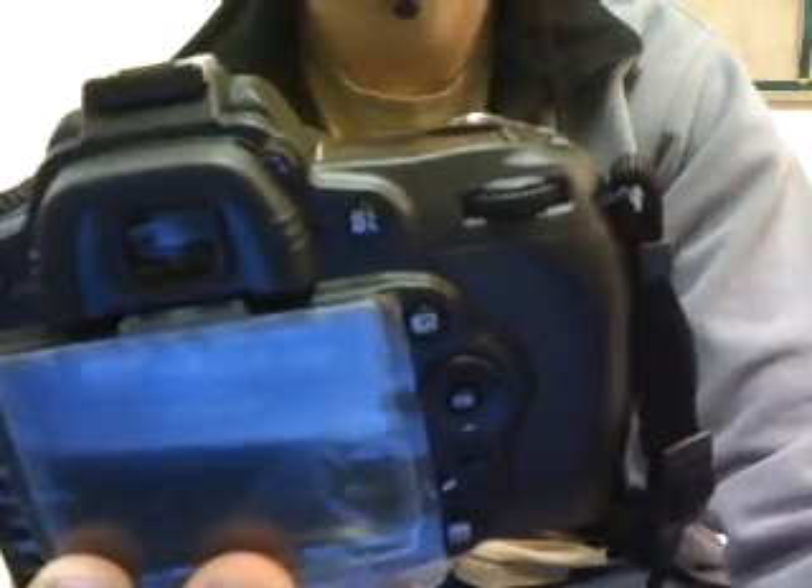Once you keep pressing that and rotate the circular dial over here, it increases the ISO setting of your camera. The maximum you can get is 6400, which in this camera shows as H1.0. That is how you do it.